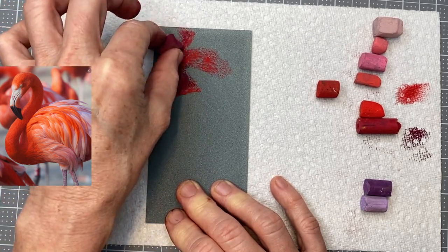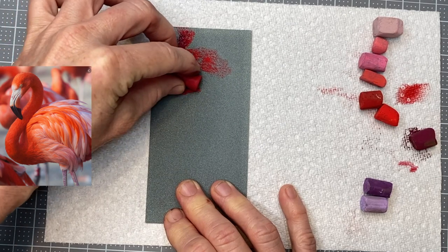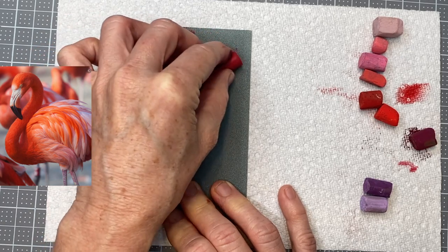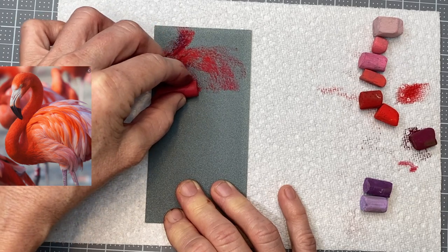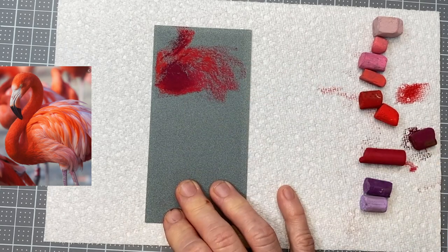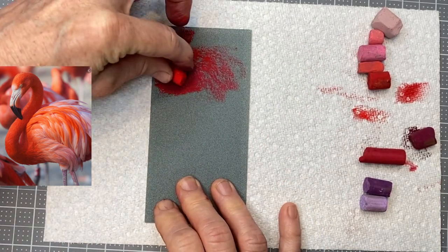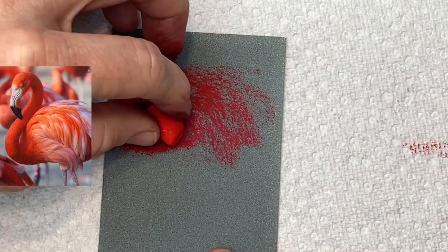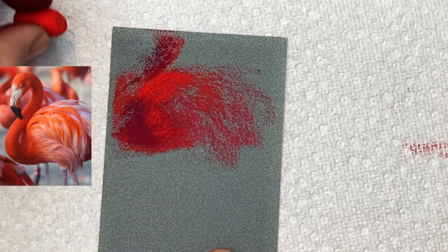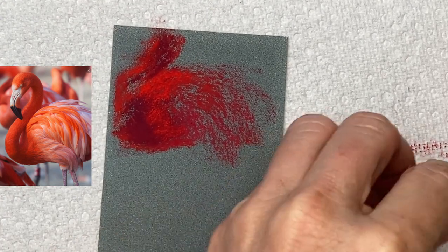Notice how dark the bottom of his neck is — we might have a tendency to think 'flamingo pink,' but he actually has a lot of orange and red in there, plus some very deep colors. Notice too how grainy this looks as I'm applying it. If you're new to this paper, you might not like the texture at first, but give it time — it's great for layering. You can really build up many layers even with soft pastels. I zoomed in a bit; this color at the border between shadow and body was actually quite bright.